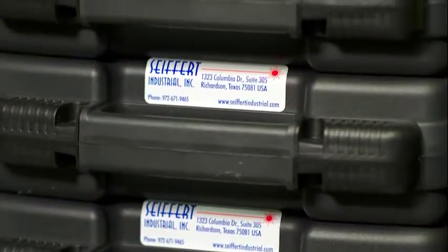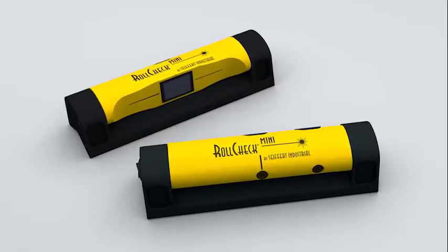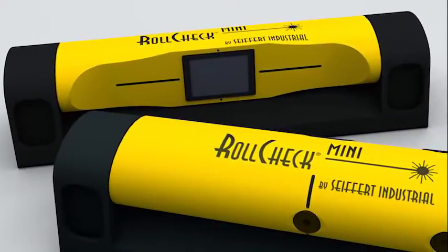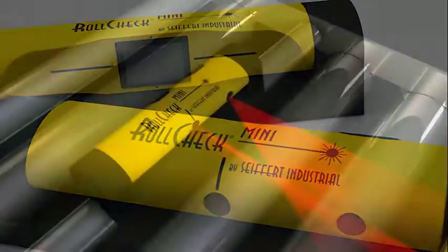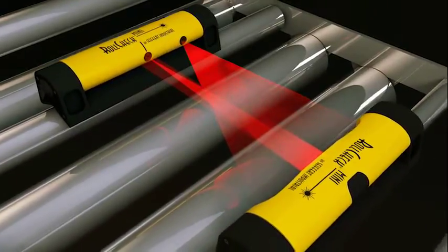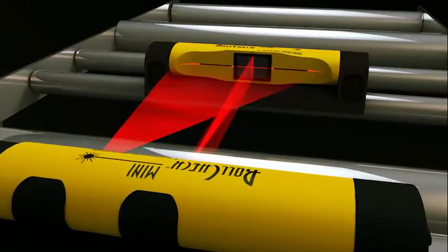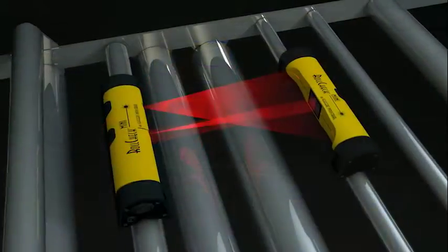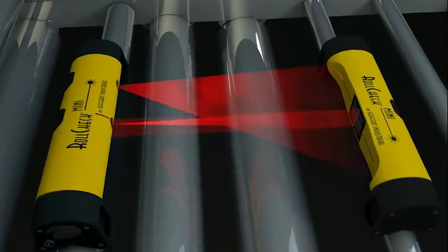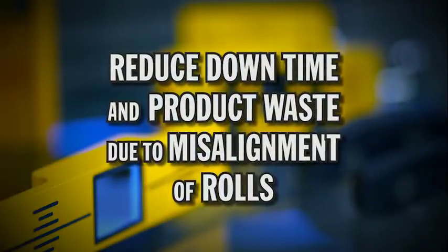RollCheck and its accessories are always in stock for immediate delivery. Also, look into our compact member of the RollCheck family, the RollCheck Mini. It's designed for smaller machines and tight spaces. It will fit on rolls from 1 inch or 25 millimeters in diameter up to 4 inches or 101 millimeters in diameter. It is good for shots up to 4 feet or 1200 millimeters with bright red laser lines. The system is great for small printing presses and packaging machines. Our RollCheck family of instruments are designed to reduce downtime and product waste due to misalignment of rolls.